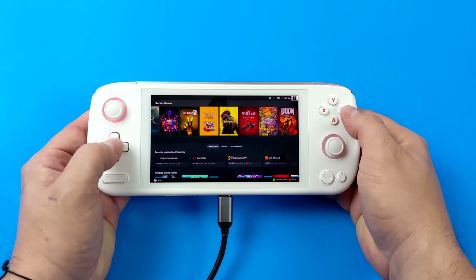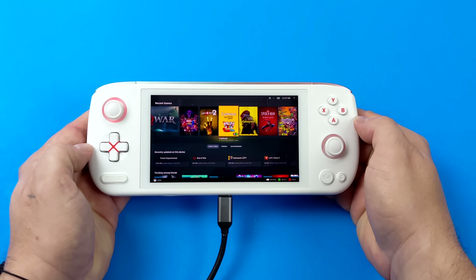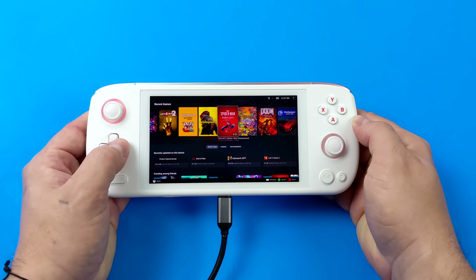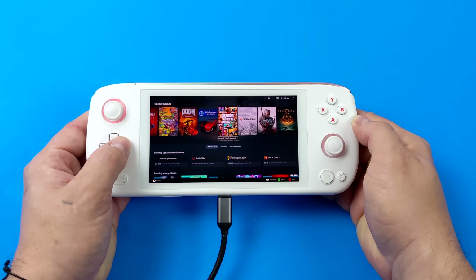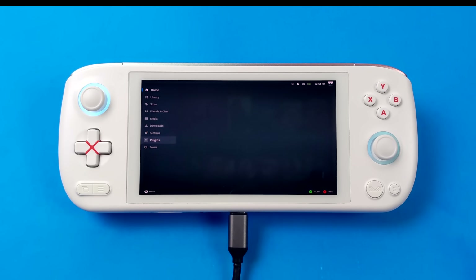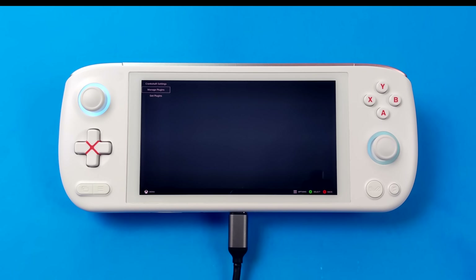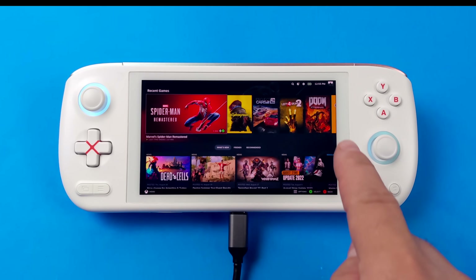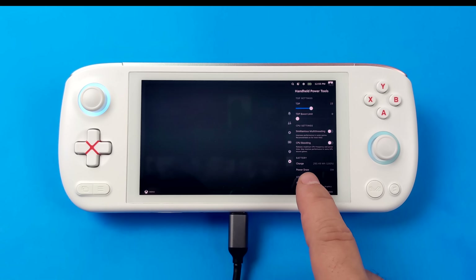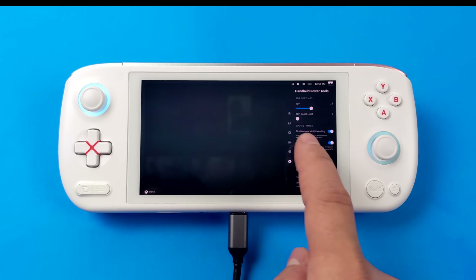From within Windows using Aya Space, we can go up to 18 watts TDP — that's their max suggested for this unit. Luckily, we do have tools for Holo ISO that allow us to adjust the TDP on these APUs. I installed Crankshaft, which lets us install plugins, and I'm using the handheld power tool suite. From the settings overlay, we can disable multi-threading, disable boost, and adjust the TDP.